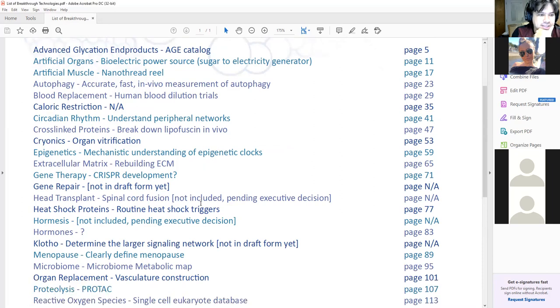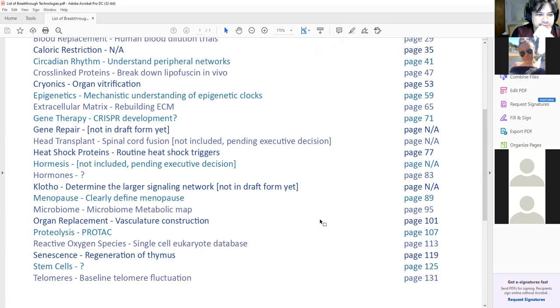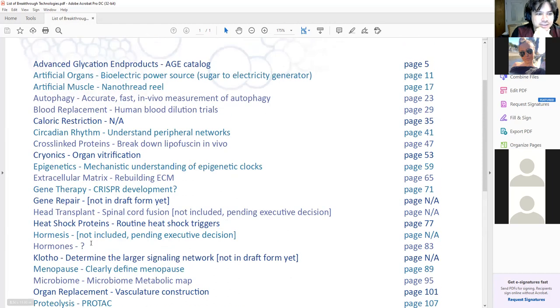Is there anything else on this list that you want to hear about? That seems interesting. Maybe cryonics and maybe menopause. Let's start with cryonics.